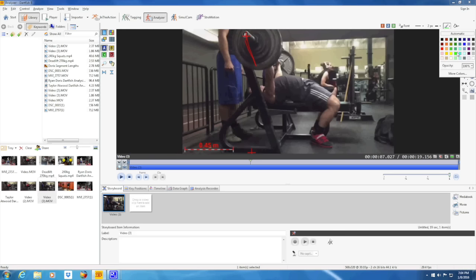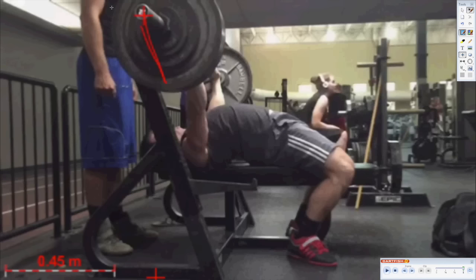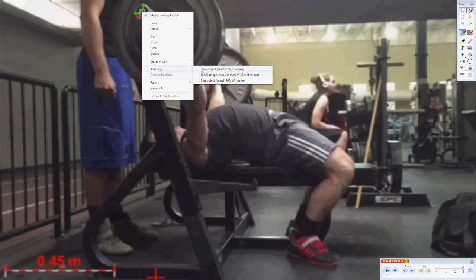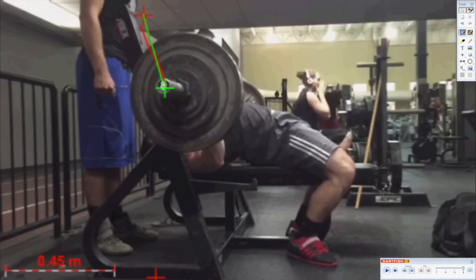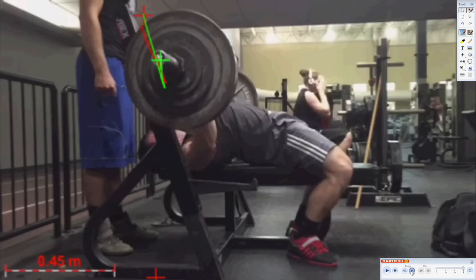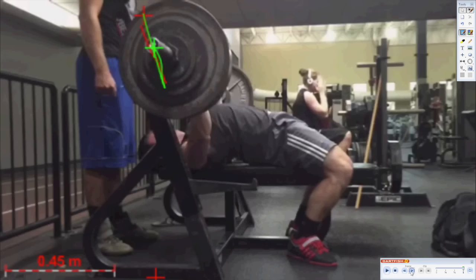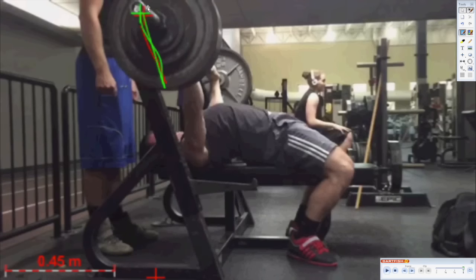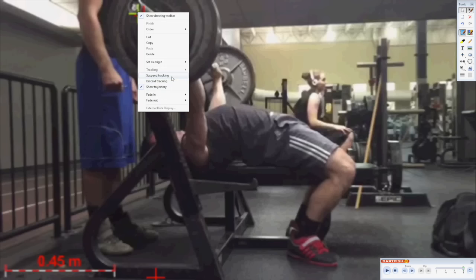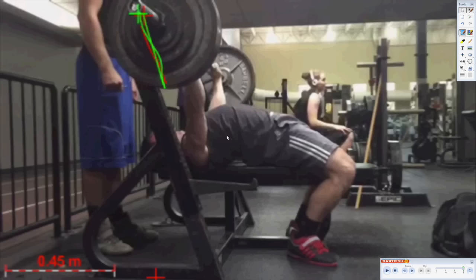We're going to set up a different color of marker and take a look at his bar path once again. You can see that he brings the bar down to a sharper, lower point, which is higher up on his structure. Then he begins to press vertically up before he compensates. What we end up with is this S-shaped pressing pattern, where he actually ended up hitting the rack slightly on his left hand side. This difference is caused by the loss of tightness in his shoulders.